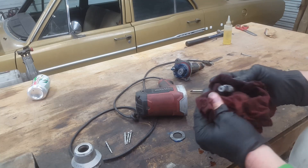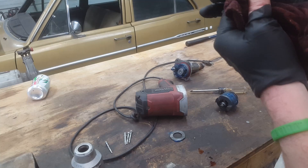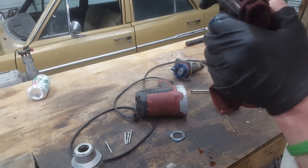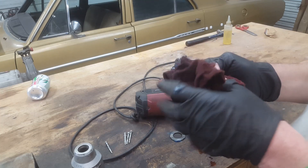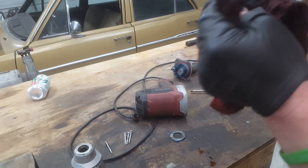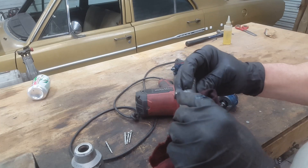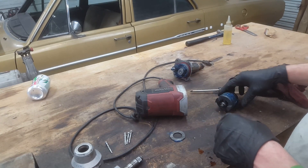This is the end where the socket goes on. It's got an O-ring on it — it's supposed to have a clip on it too but the clip broke off long ago. I don't see any crazy wear on this thing; it's got a little bit right here that looks kind of rounded off. But we gotta dig deeper here.